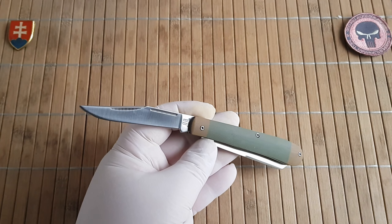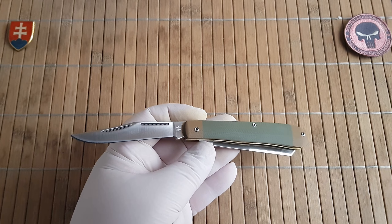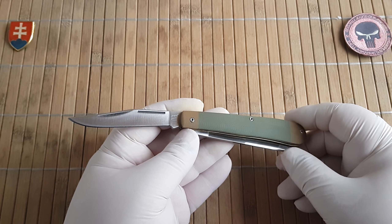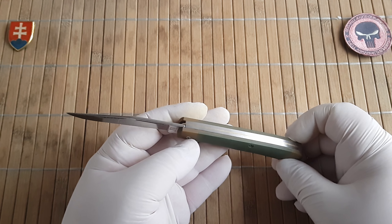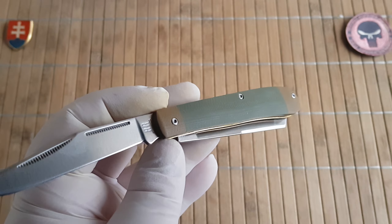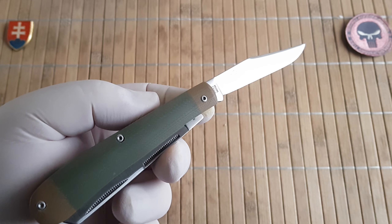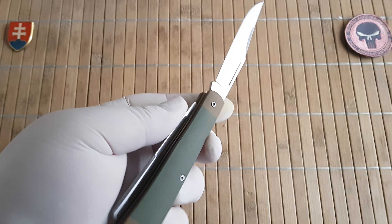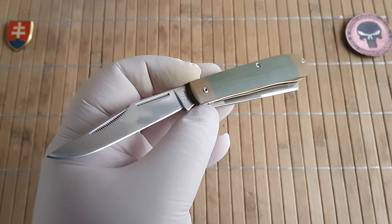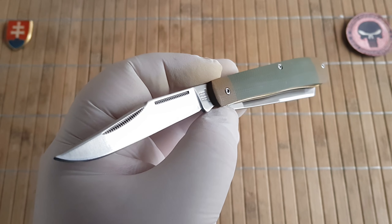I would probably like it if they also released a version because there is also a micarta series which uses green micarta with stainless steel bolsters — those are heavy. But if they would go with a full micarta scale it would probably be much nicer and lighter than what we have currently available. If you'd like to see it, I have the complete collection of all the micarta series knives released in 2020 on my channel — just go and watch the Ruffrider playlist.